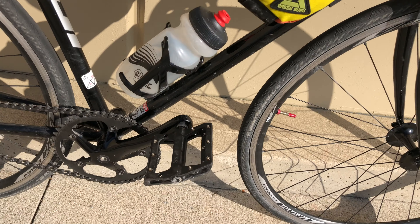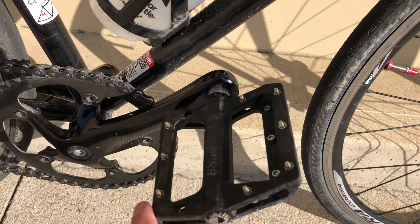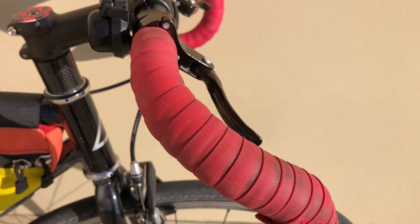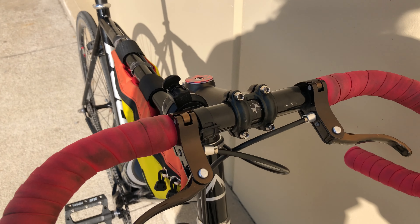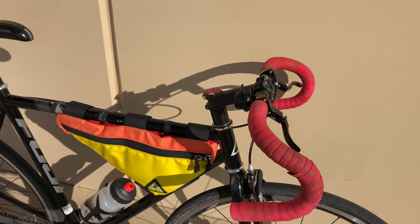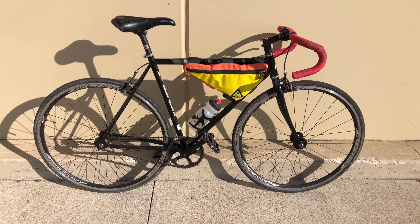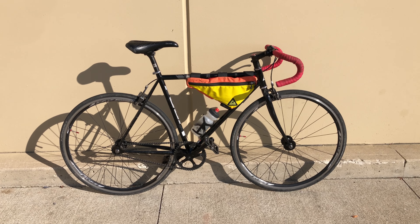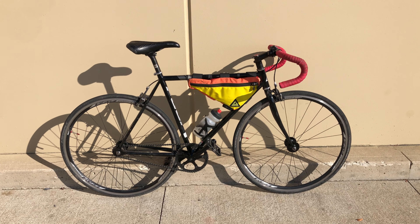Cheap Amazon pedals, got these bar ends and top cap from Custom Caps — thanks to Power Karma. This has been my daily bike before I got a gravel bike back in 2019. Thanks for checking it out.